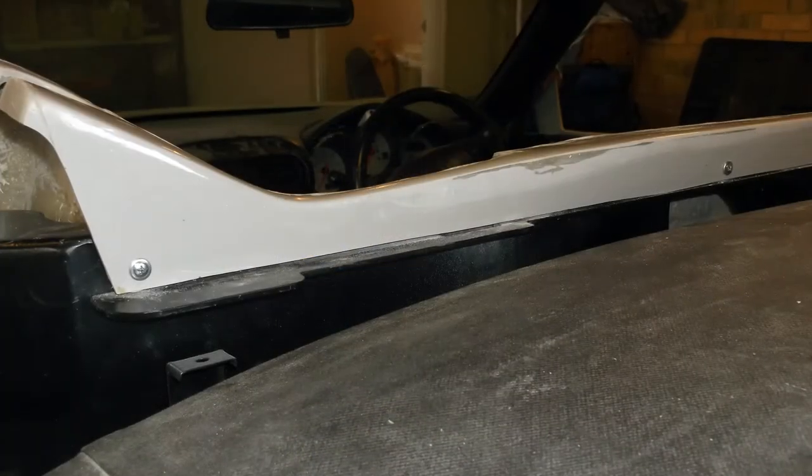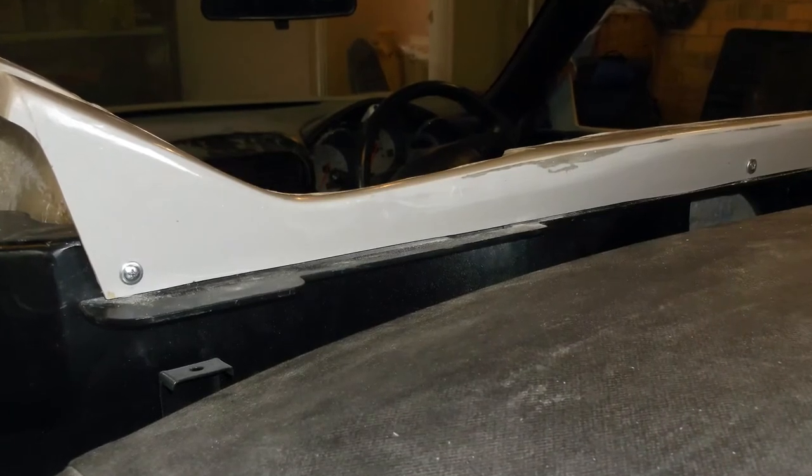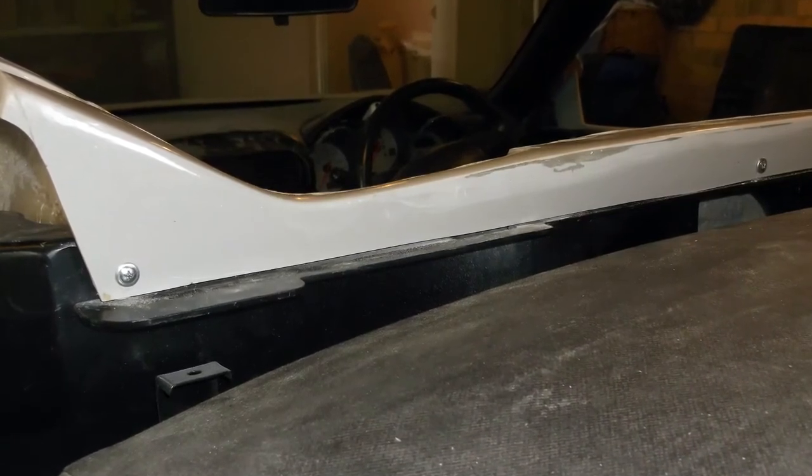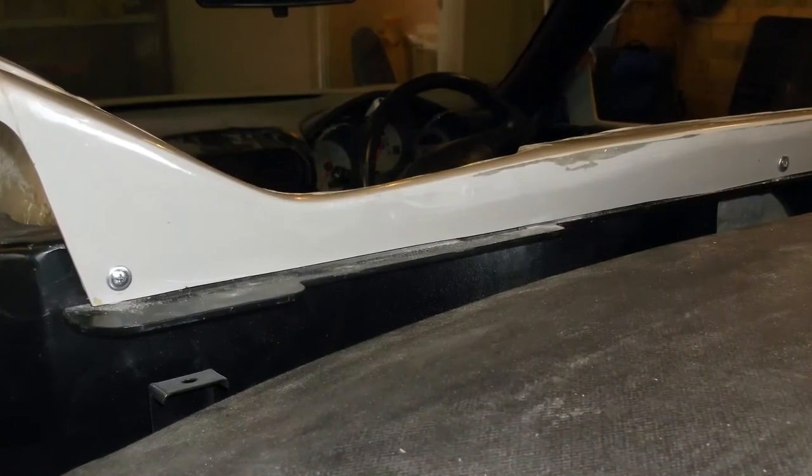The kit comes with a roll bar surround mounting frame which is bolted to the back of the MR2, and then the roll bar surround itself is screwed into this, as can be seen here. This is looking from the back of the car towards the front.